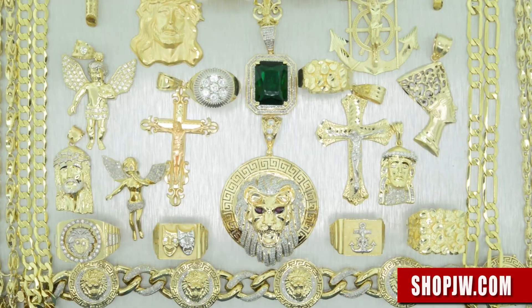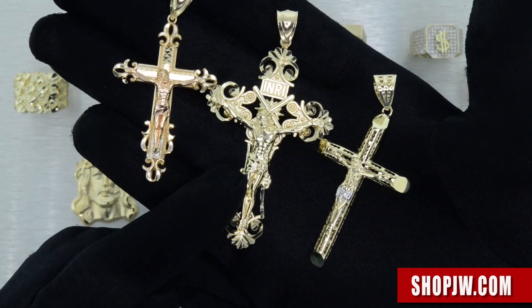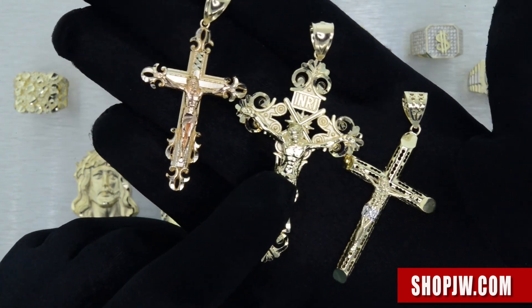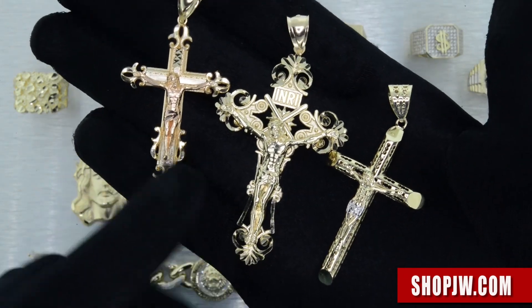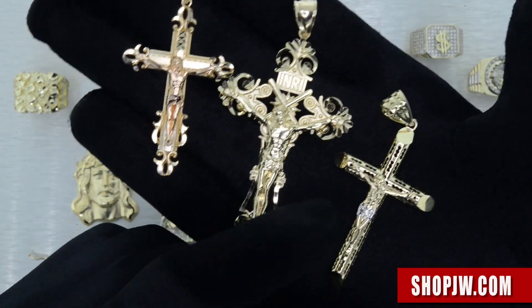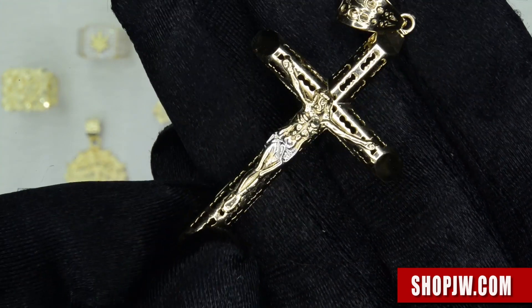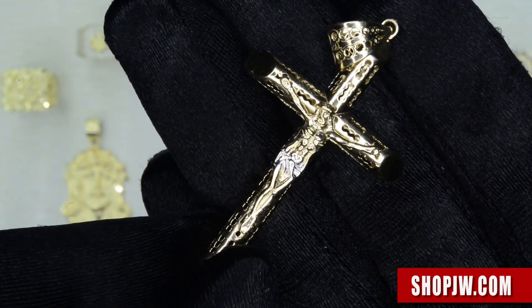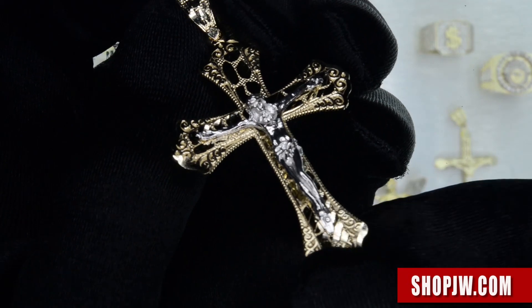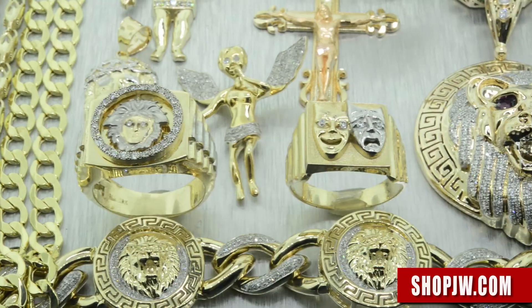Let's take a closer look at the pendant collection, starting off with some of the different crosses we have available. Two-tone designs, rose gold and white gold accents — highly detailed. Take a closer look at some of the styling on these pieces. These are all very lightweight pendants, which makes them very affordable, but you're still getting that real solid Tenkara gold.